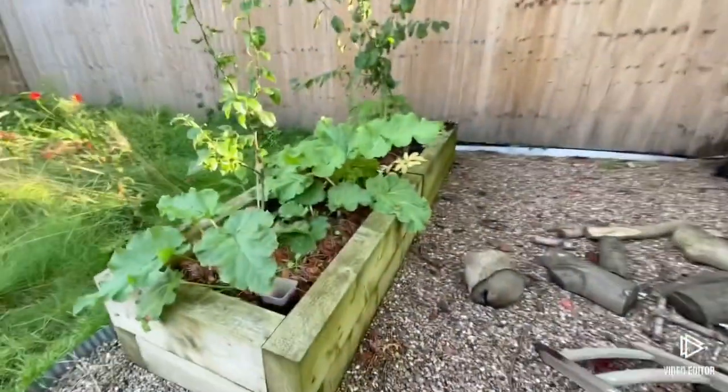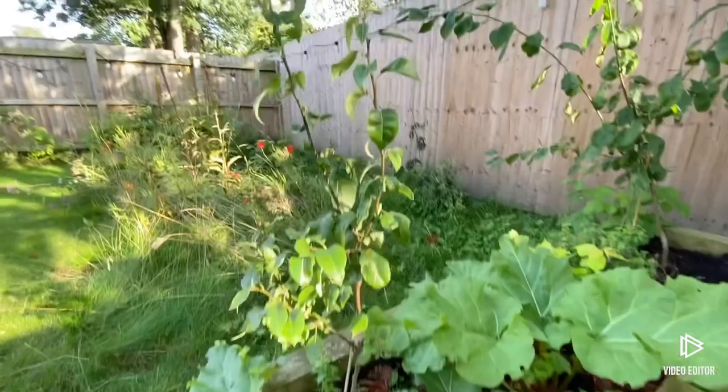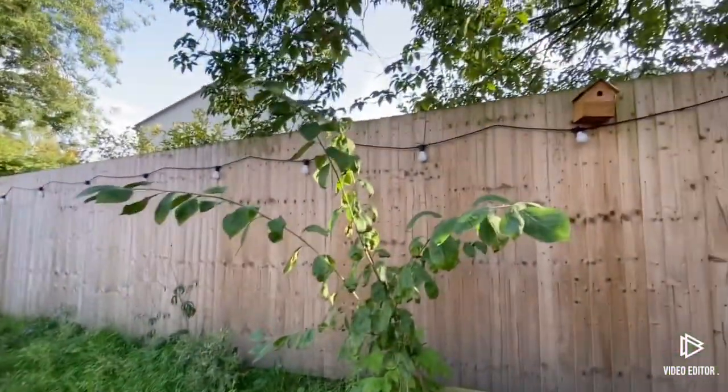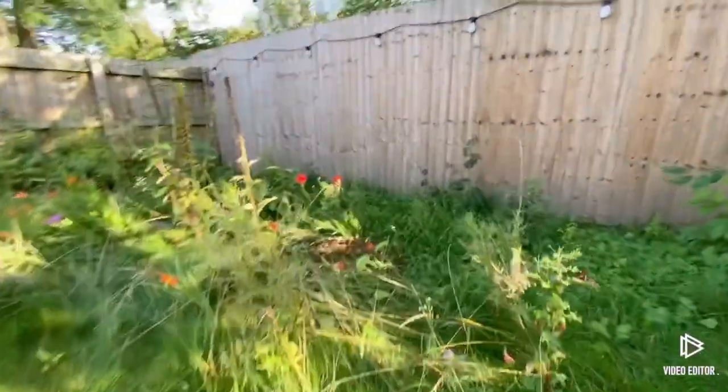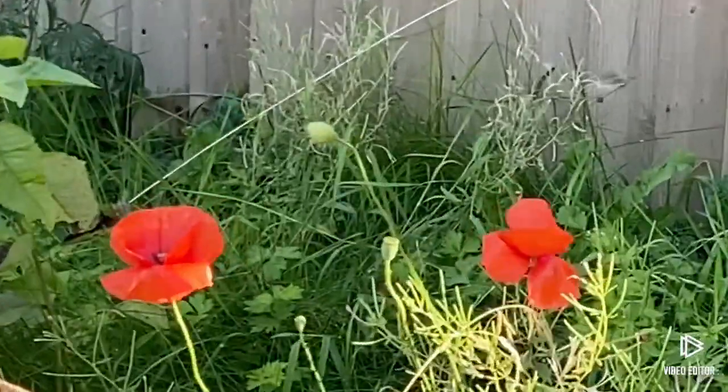As we come over here we've got some more rhubarb, a pear tree, and a massive plum tree. Then as we come over to this bit of the garden, this is my wild area - a wildflower patch with some poppies and all sorts.